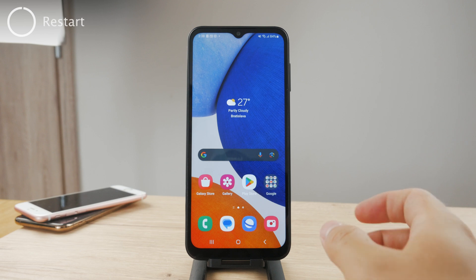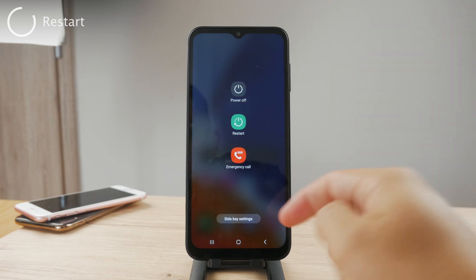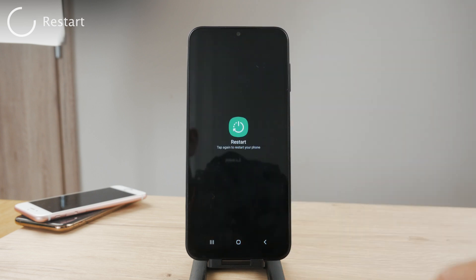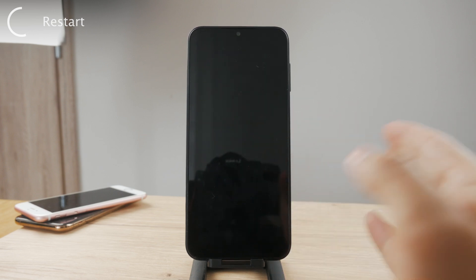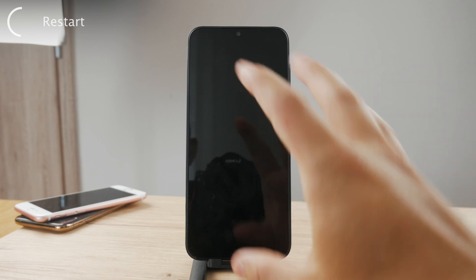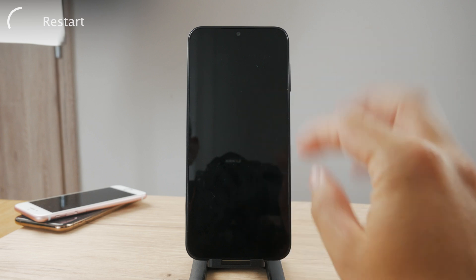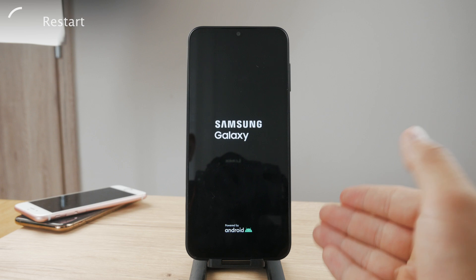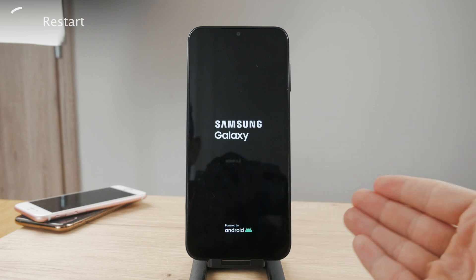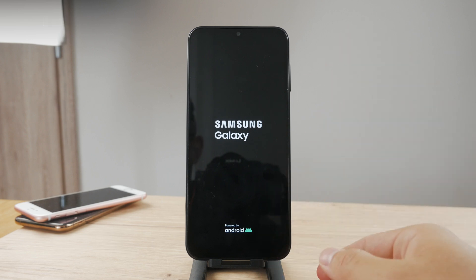The very first option is to restart the phone. It just makes the most sense — you can just power it off or restart it like this. It's a very simple troubleshooting method. Every process in the background, every software bug or little glitch that was preventing the keyboard from showing up, could get resolved. This is the number one thing you can try out.